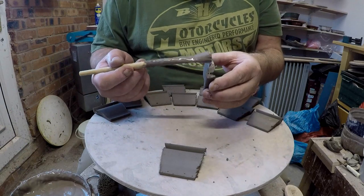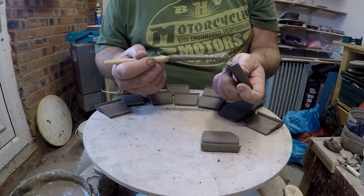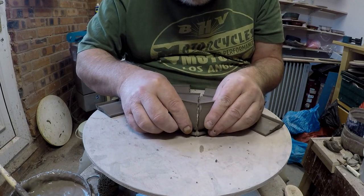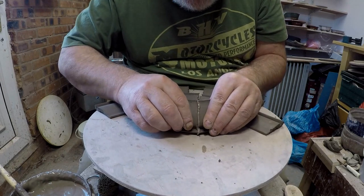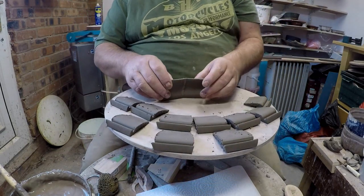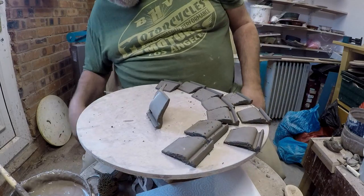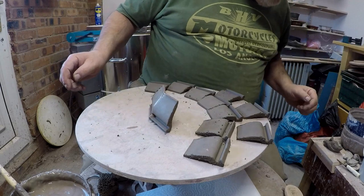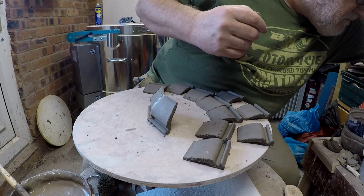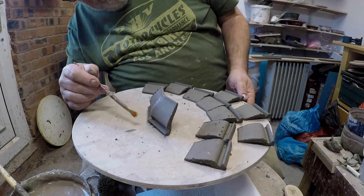You always apply a generous amount of slurry to the two sides that you're going to stick. Take the two pieces, line them up at the back, line up at the top, push them into position. I always spin it around, have a look, make sure that I like the position it's in, so I'm going to clean it up a little bit with a little brush — just do a quick clean-up in there.